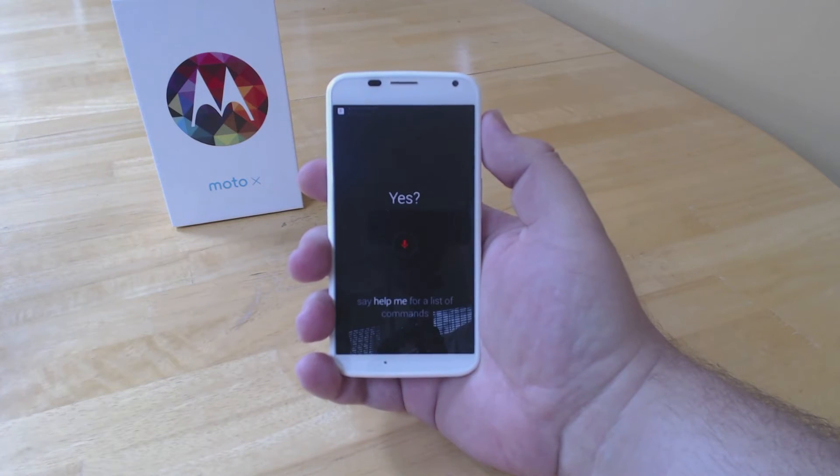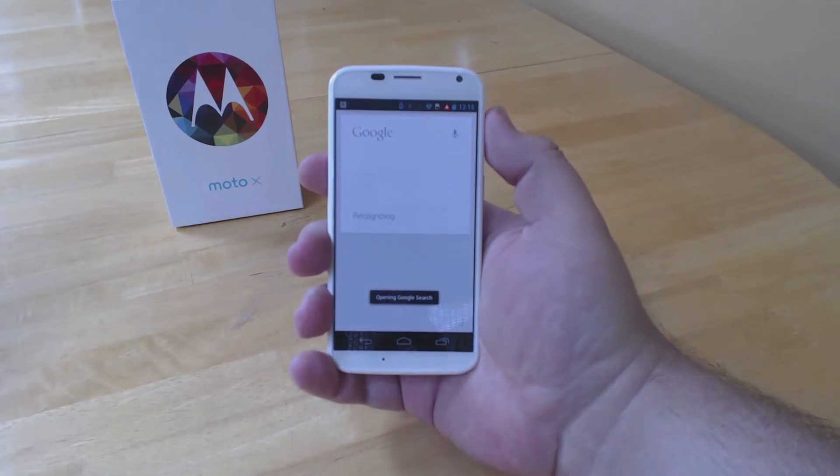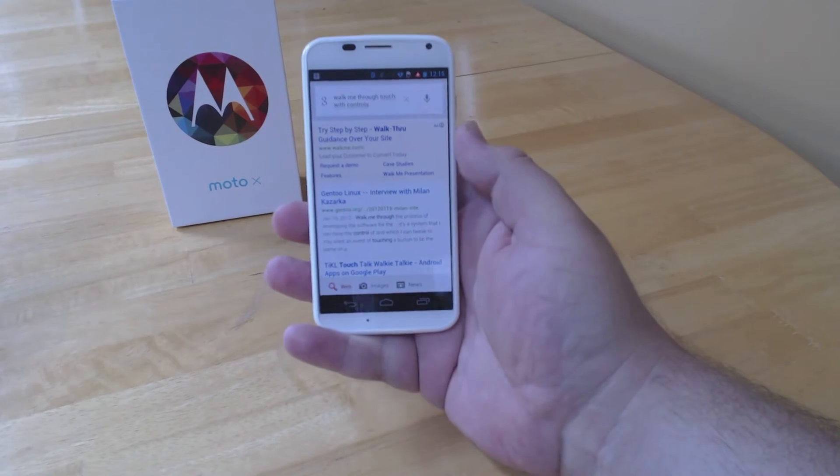Okay, Google Now. Walk me through touchless controls. No? Okay, I guess I'll have to do it.